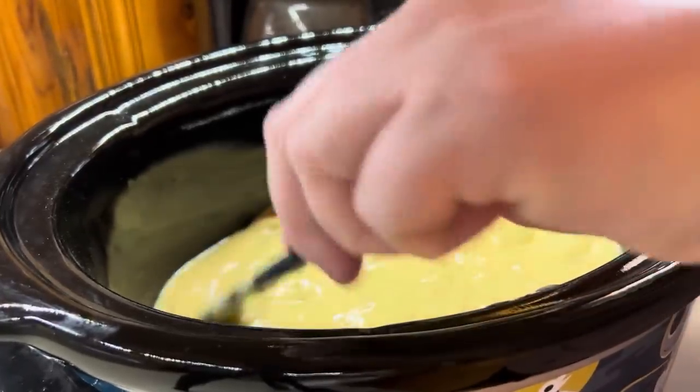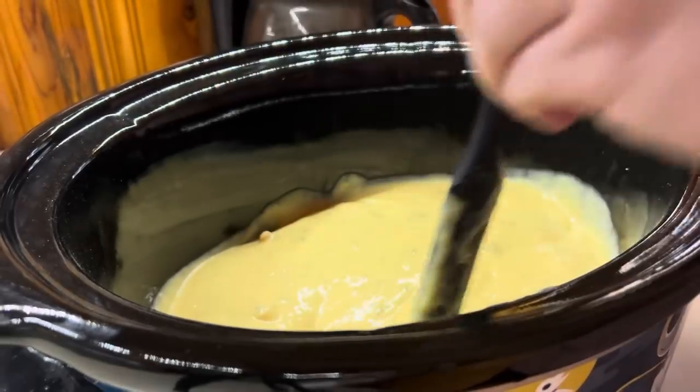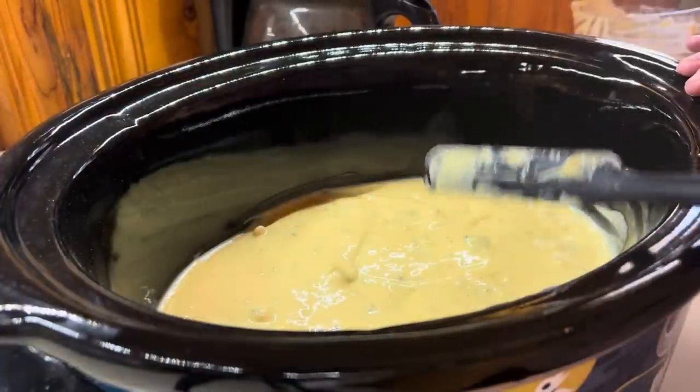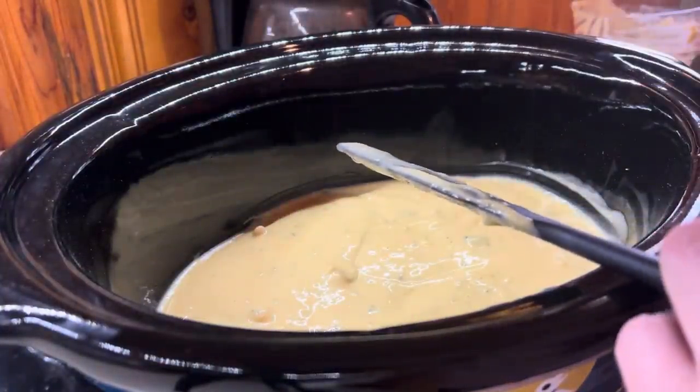We're going to start it out just like this and let the chicken cook. The best part about cooking chicken thighs in the slow cooker is that they only take about four hours. I'm starting this around lunchtime so I'll probably cook it for about three hours and then add the broccoli in.